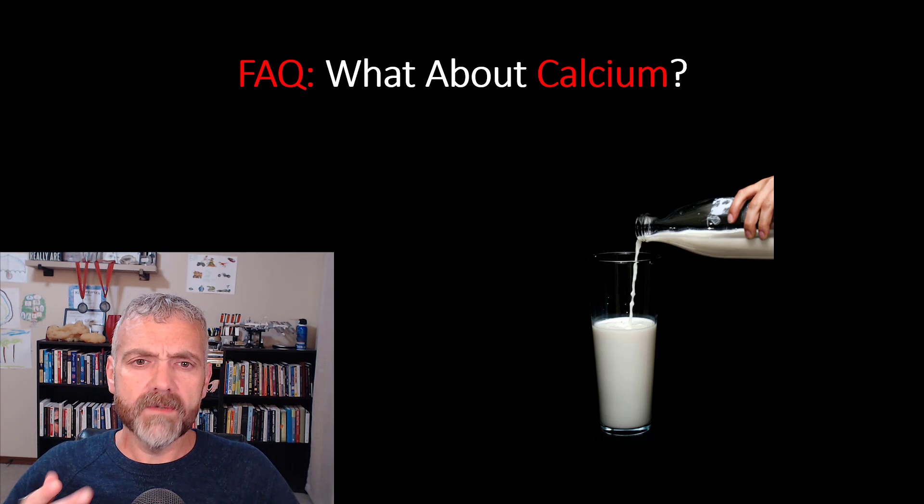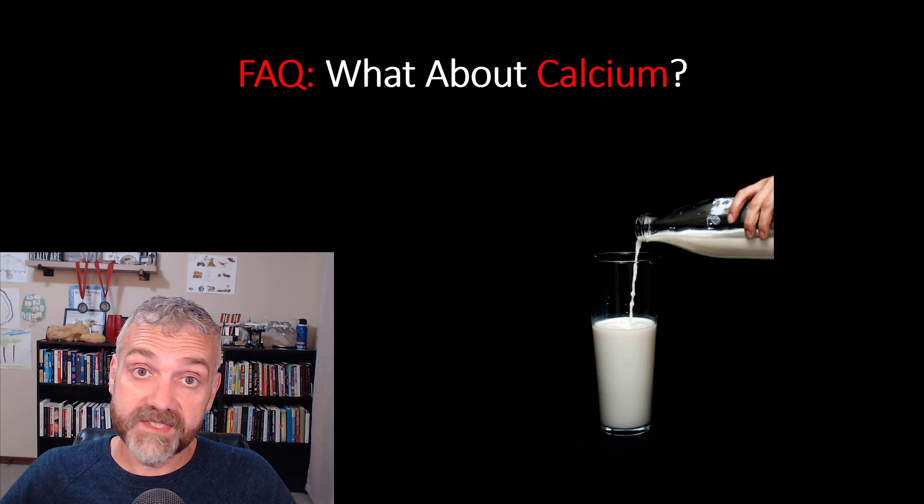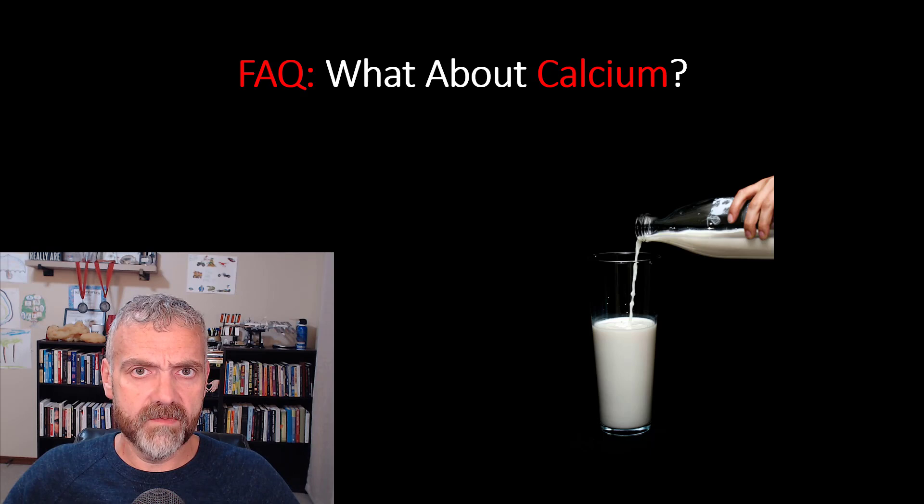What about calcium? Why don't I add calcium into the mix on my fasting days? It's best to get calcium from food if possible, and most calcium supplements are supposed to be taken with food. So I focus on meeting my calcium needs during my eating window, not my fasting windows. But I don't see an issue with supplementing if it's important to you — give it a try.